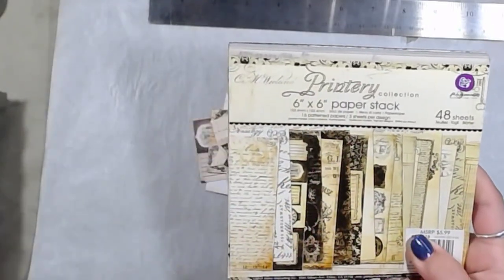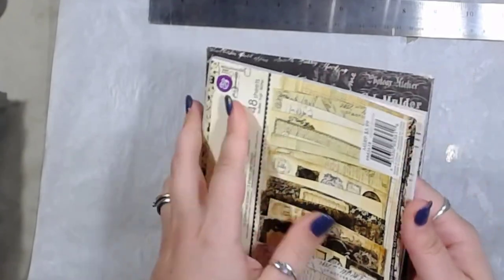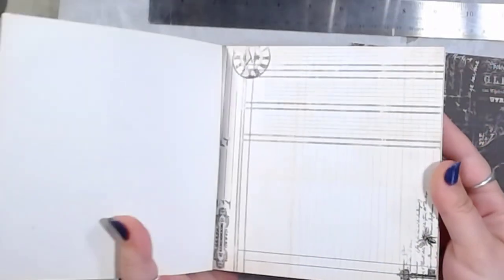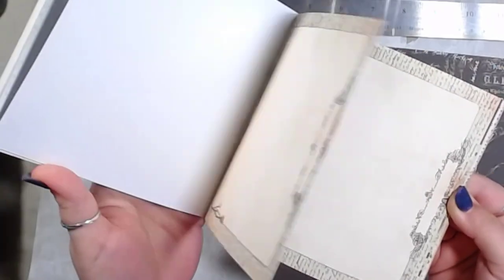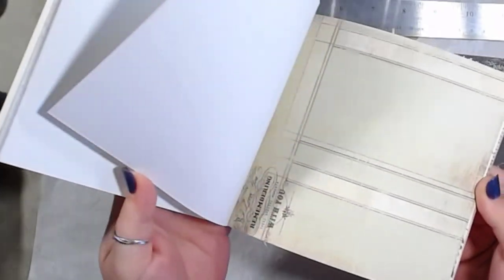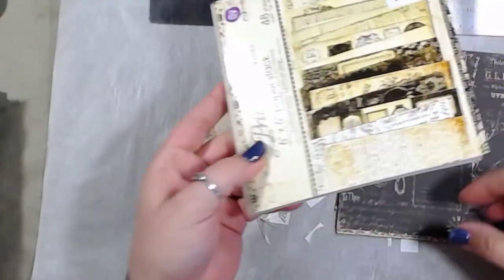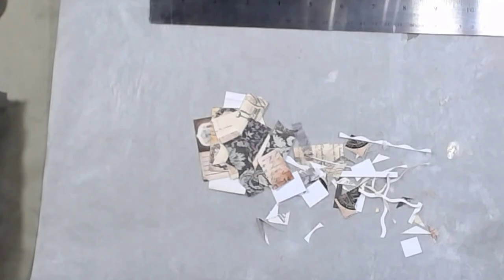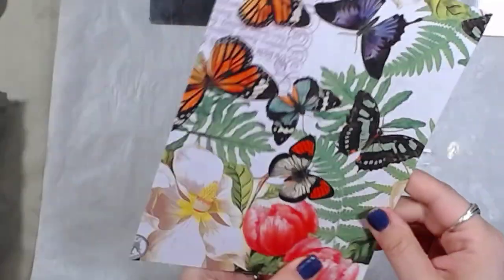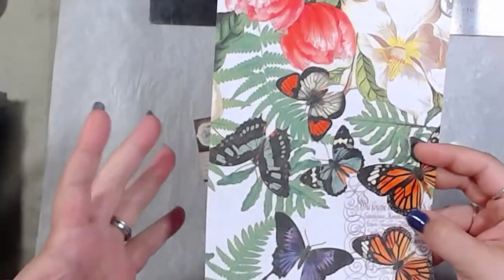I used what's called Printery Collection from Prima Marketing — a six by six paper pad. The papers in this pad are very, very pretty with nice natural tones. I also used some napkins from my stash. These were the napkins that I used, and I used this as a background just to give an accent to it.